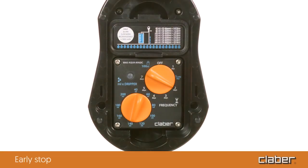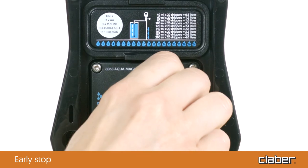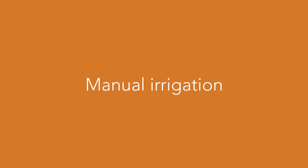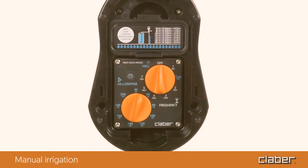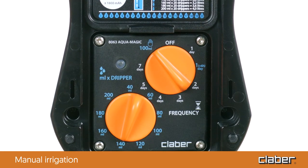Early stop: to stop the current irrigation program at any time, turn the frequency dial to off. Manual irrigation: to start dispensing 100 milliliters per dripper, turn the frequency dial to manual. The LED flashes for the whole duration of the irrigation.